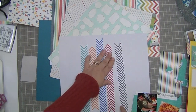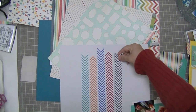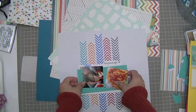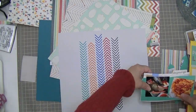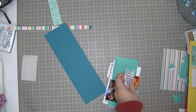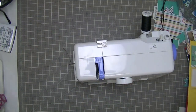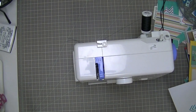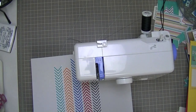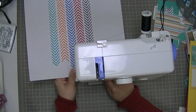So I'm just using a tiny bit of glue to adhere these down because I do plan to use my sewing machine and run some black thread along the centre parts of these chevrons. I love how that looks. I really love that paper so much. I'm really pleased that I got a chance to use this paper — I can't believe it took me this long because this is about my fifth or sixth layout with this kit. So I'm just running a plain straight black stitch down the centre.